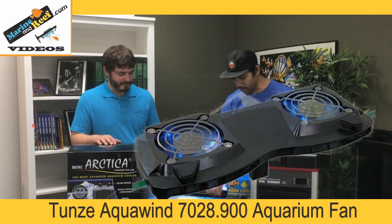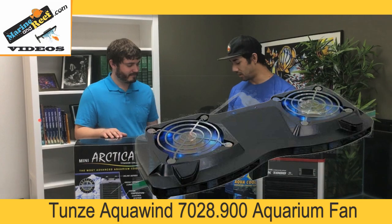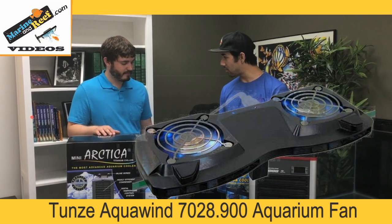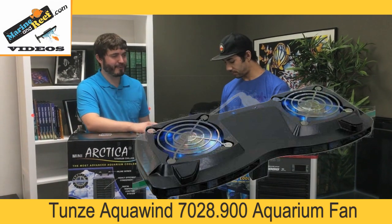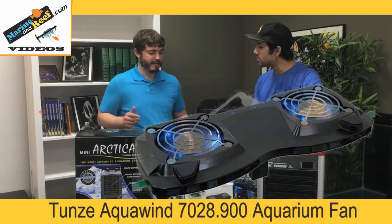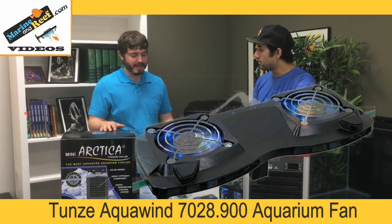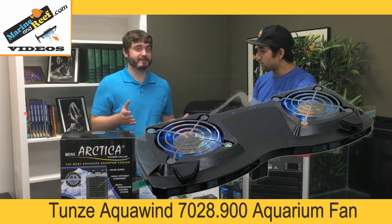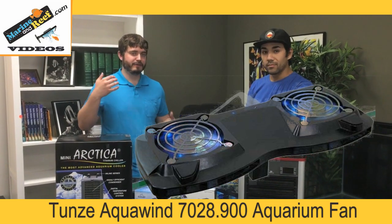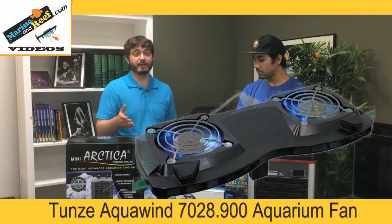Then there's the Tunze Aqua Wind — it's a clamp-on fan. For people with open-top aquariums, it basically clamps onto the side of the tank, blows air over the surface, and gives you some cooling. Tunze recommends this fan for about 75 gallons, so if you have a bigger tank you can use two of them. Just by blowing air over the surface and increasing the evaporation rate, you get a cooling effect.